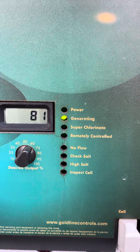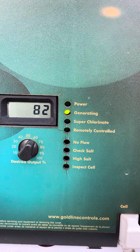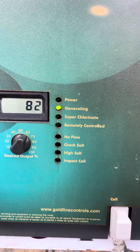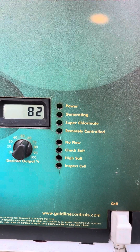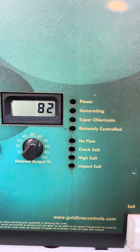Alright, so there it goes, it's generating. And in a little bit that will go out. And there it goes. This is basically what it runs at when the flow shuts on.